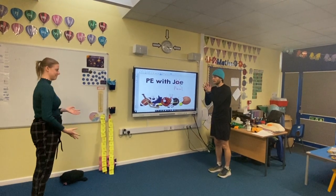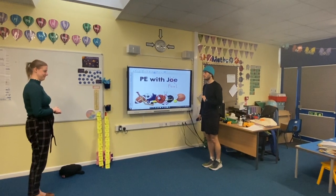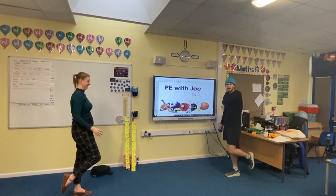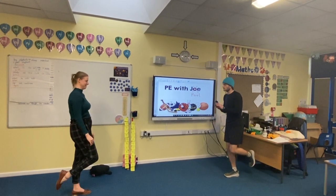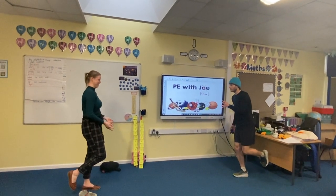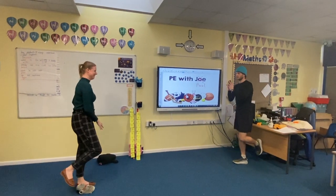Now we're going to make it more tricky. Really focus on balance — let's do the flamingo pose! So on one leg. We'll count and see how many catches we can do without dropping. Let's count in twos — two, four, six, eight, ten, twelve, fourteen, sixteen, eighteen, twenty... let's refocus, twenty-two, twenty-four. I wobbled and fell there!